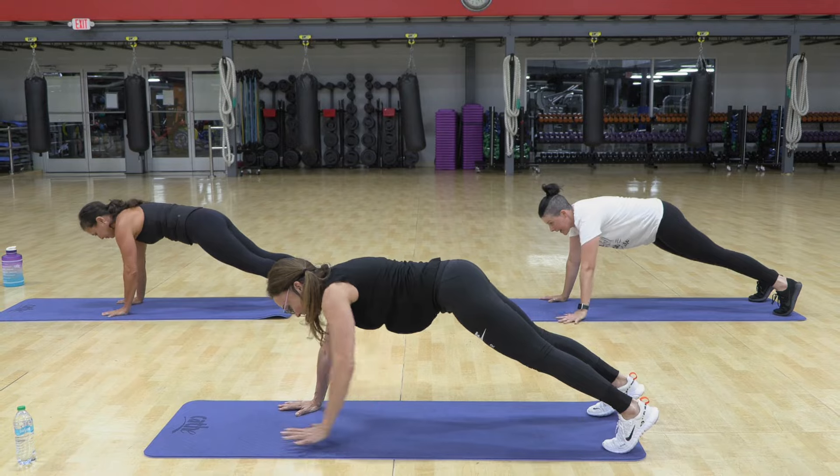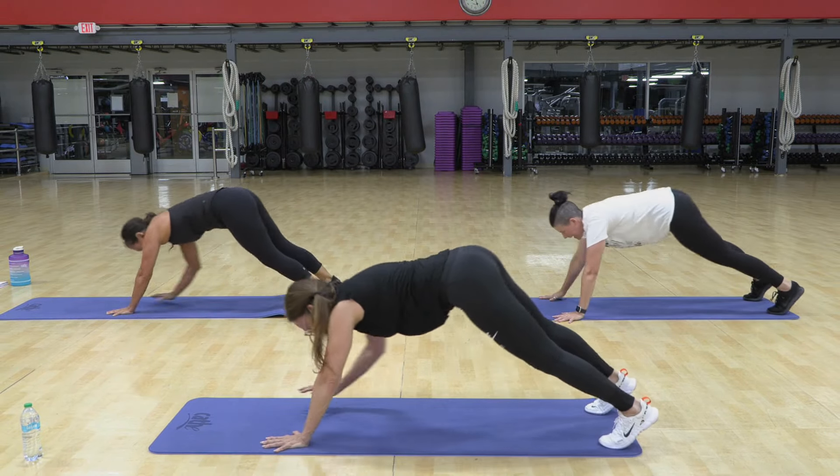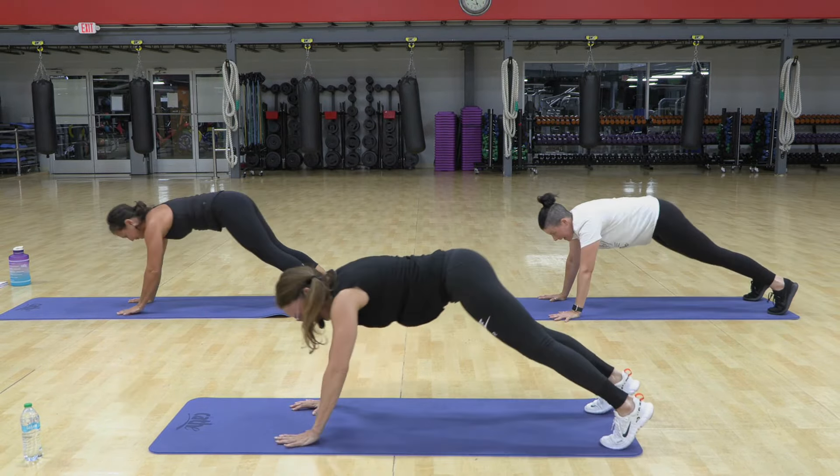Walk to even out the hands. Now the back hand touches the front foot, and then you switch. Walk back.